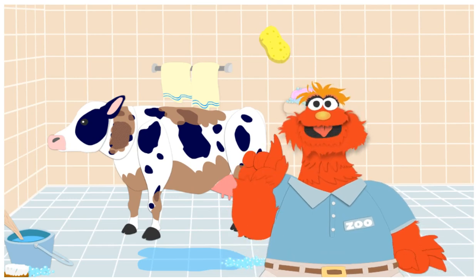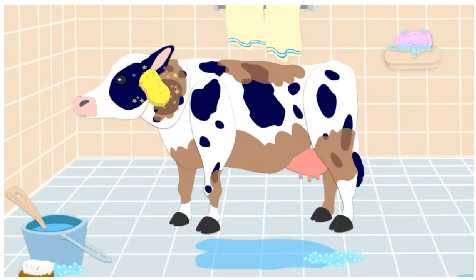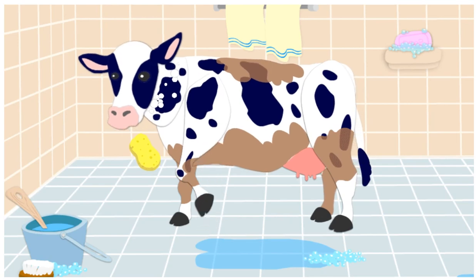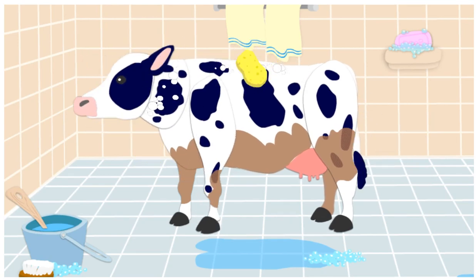First, let's wash her neck. Click on it with your soapy sponge. Yes! That's the neck. Next, let's wash her back. Click it! The dirt is going away! Whoa! That is a big back!